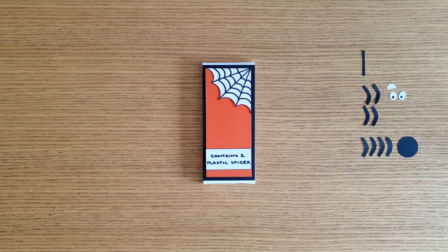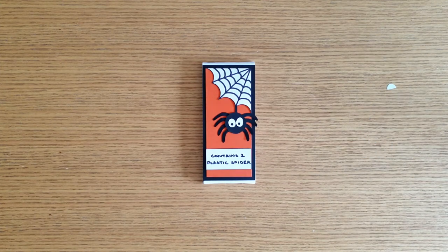Now for my favourite part — decorating the front! You can do this however you want, but make sure you add a big scary spider somewhere on the front.